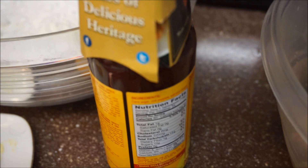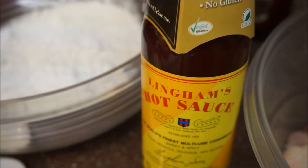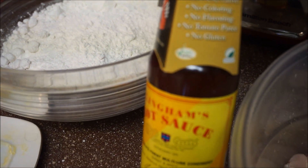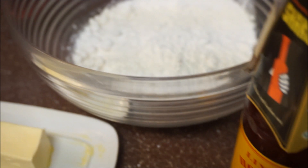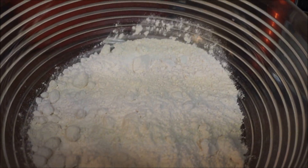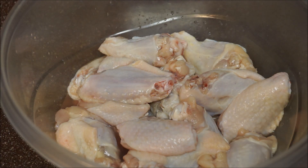I'm also going to need butter for this recipe, and I'm going to use some hot sauce. I purchased this one at the Dollar Tree and it is really good — it's only a dollar, so give it a try. Also, I have two pounds of all-purpose flour.